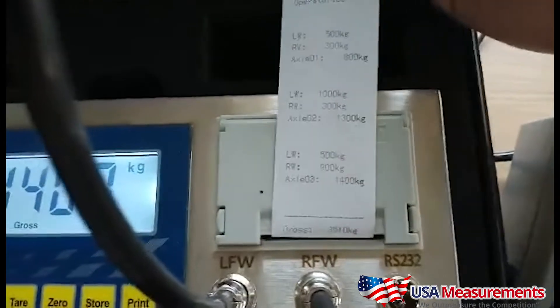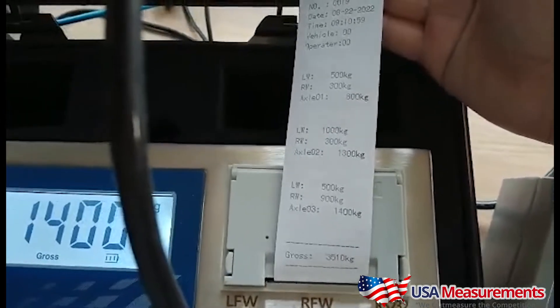On the weight ticket you can see the different axle weights, and then at the very bottom is the gross weight.